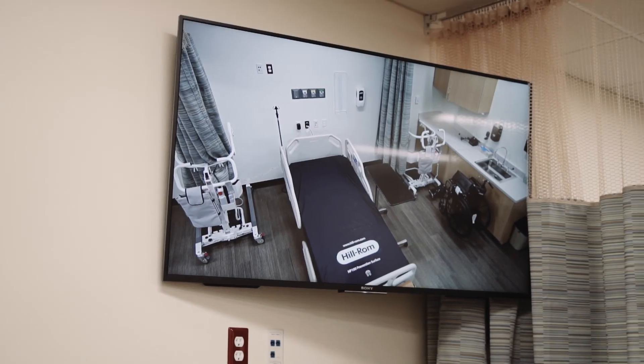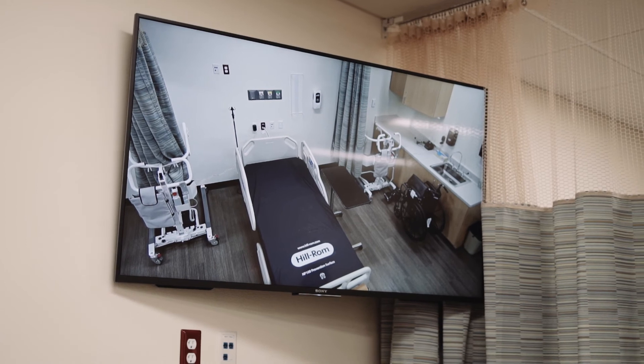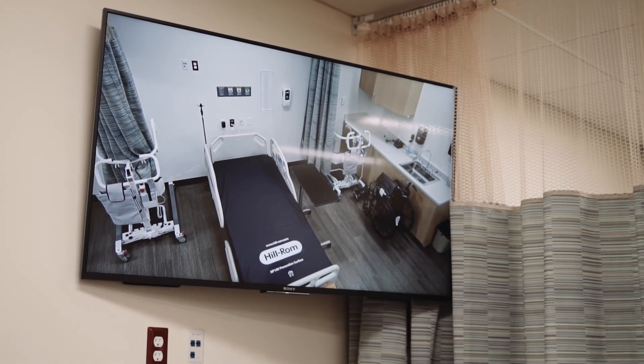The quality of the cameras, the back end, the web interface, the ability to do RTSP streaming — all of that was just an add-on that has really worked out well. We continue to use Vaddio products and have always had successful results.